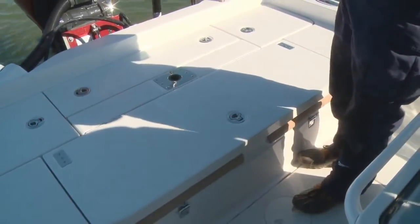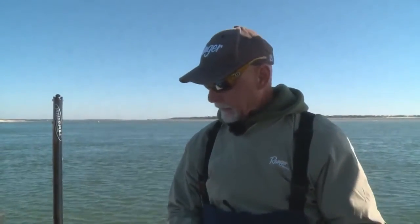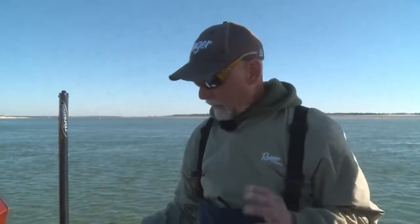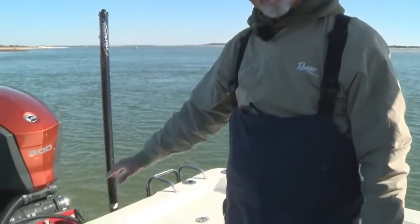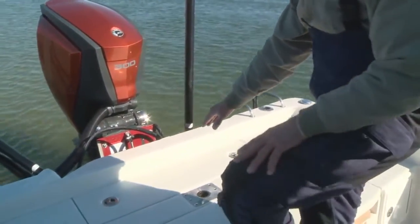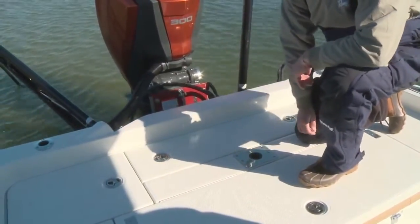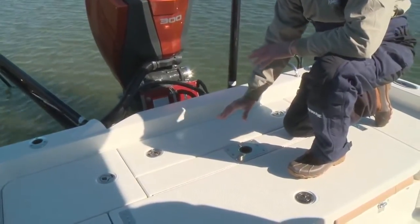The back deck of this boat is pretty important. If you're going to be bow-anchored at a jetty, a bridge, a cut, some sort of pass, you're going to be fishing off the transom. You'll notice that the Ranger 2510 has a closed transom — there's no splash well on this rear deck area for you to trip into when you're fishing. That's really nice, so you have a totally flat, unencumbered angling surface.